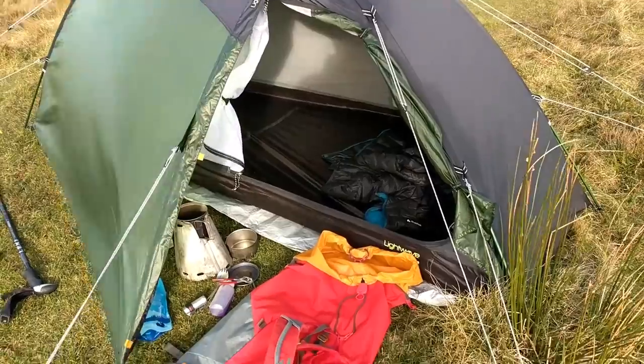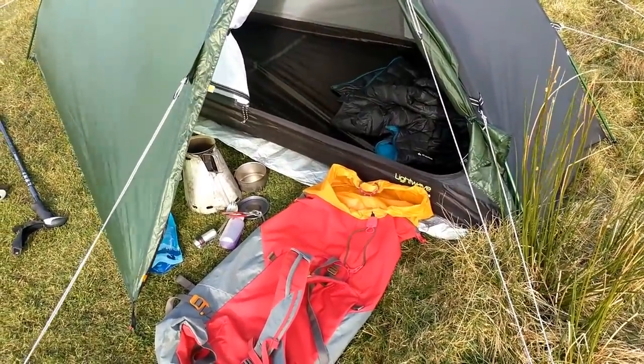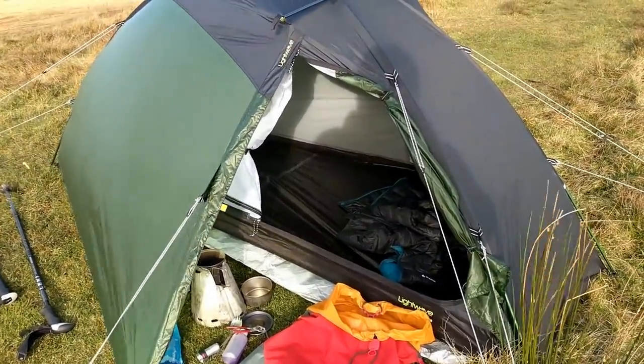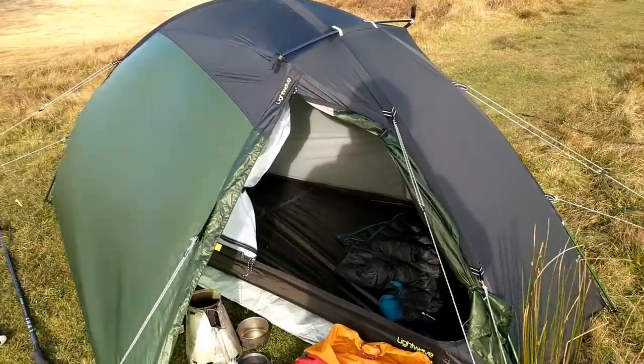We're up, and just decanted the gear. It seems to be quite wind stable, slightly more flappy maybe than a Terra Nova Southern Cross, but it does seem very robust if it's pitched correctly.